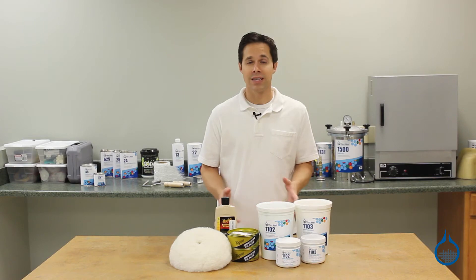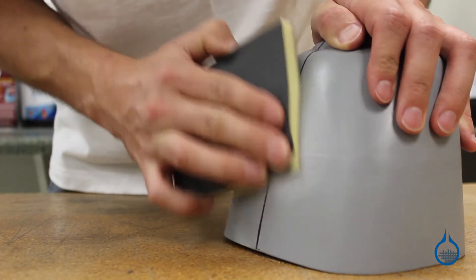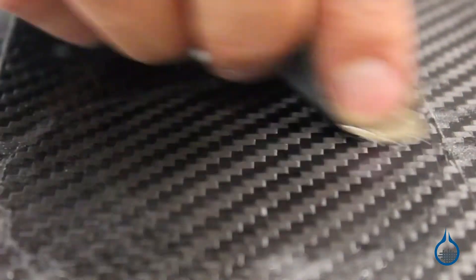An improved surface finish serves at least two important purposes. First, time spent sanding and polishing molds and finished parts will dramatically improve their quality. This is more obvious for finished parts where a highly polished Class A surface produces impressive cosmetics.